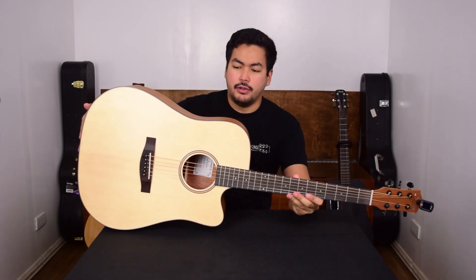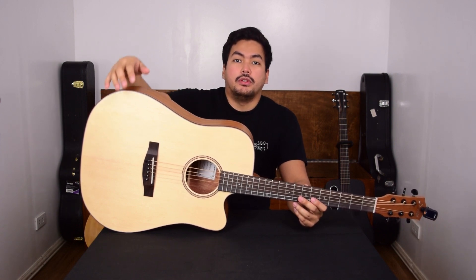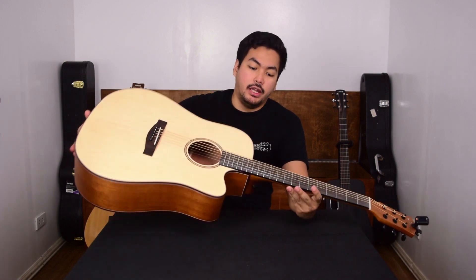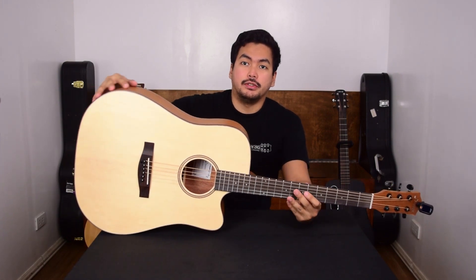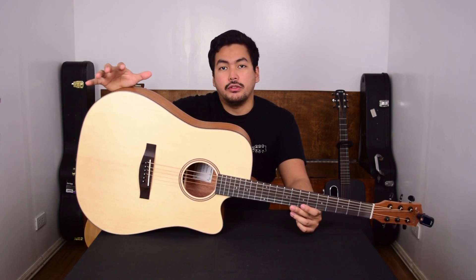This guitar sells for around $160 US, which is below 8,000 pesos. If you want to learn more, you can check out Donner's website at DonnerDeal.com. On April 23, Donner's actually running a really big promo — it's the Donner Super Sale — where you can get really big discounts up to 50% off. Make sure you check out their website on that date. Their drum kit is going on sale along with a lot of different accessories, so check out DonnerDeal.com.